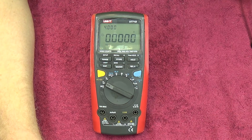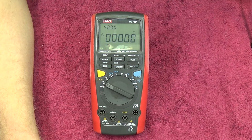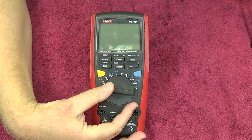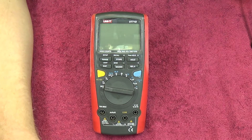So what makes this unit interesting to me? I previously owned the UT71A and was dismally disappointed by a few things on it. What we're going to do now is take a look at this meter and see if they've improved on it in the D model, or if it's still a piece of crap. Let's get into the meter a little closer and take a look at the different functions.